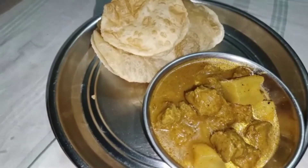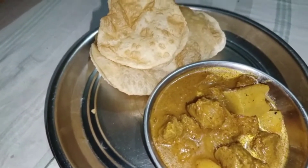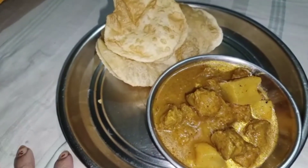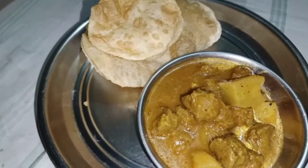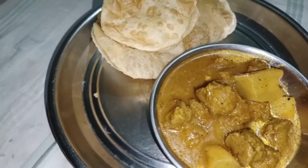So my breakfast was ready. I was watching my mom cook. It was full — all vegetables. I didn't like the vegetables, but they always come. So I'm going to eat the food.